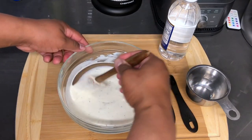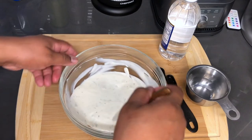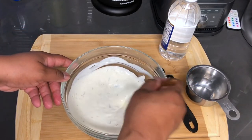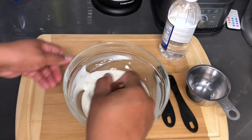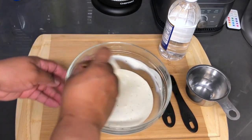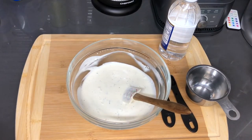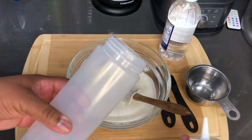That garlic really brings out the flavor. And once it is marinated it is going to taste even better. So now I am going to bottle this up.